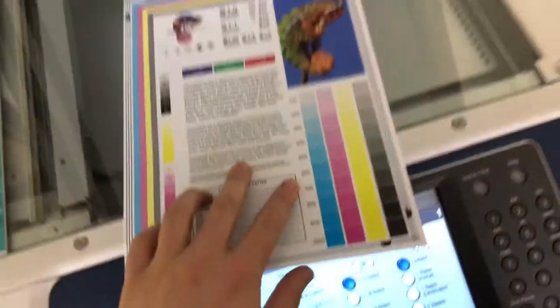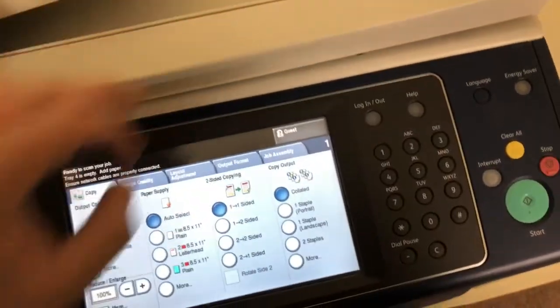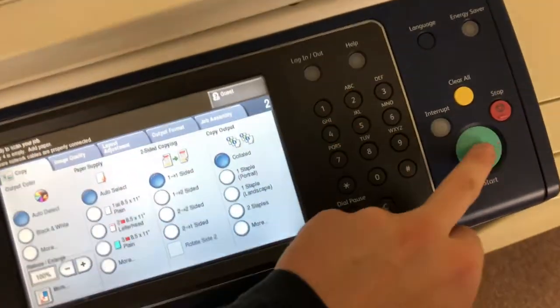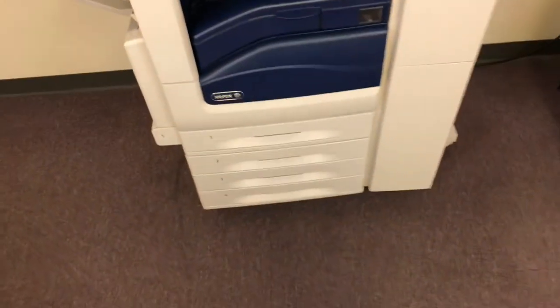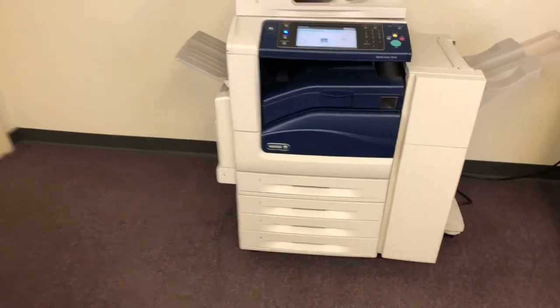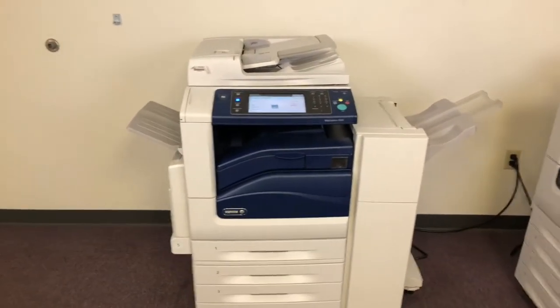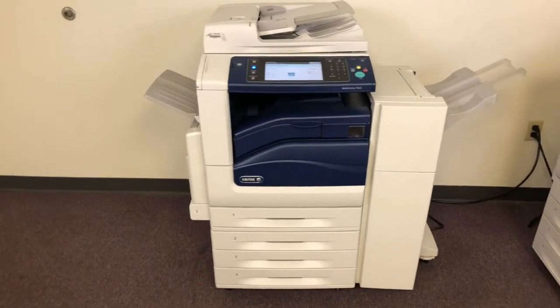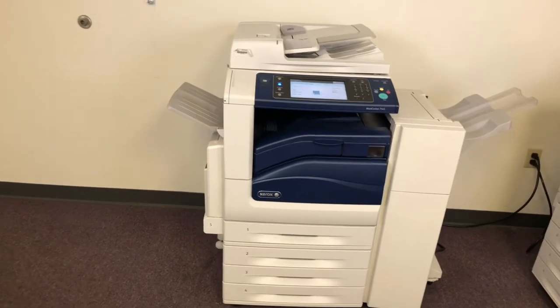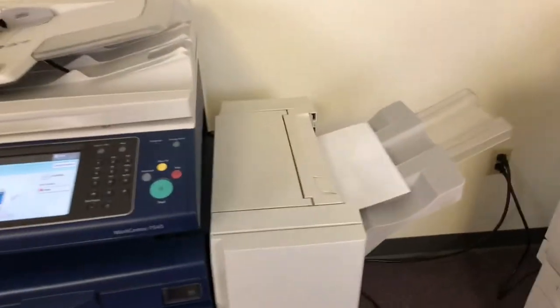Now we're going to go ahead and run a few test copies. There's our color copy test chart and we're just going to run two color copies. This machine does paper sizes up to 12 by 18 out of the bypass tray five, and has a maximum monthly duty cycle of 200,000 copies or prints per month — leaving it about a month and a half total usage according to the manufacturer's specs.